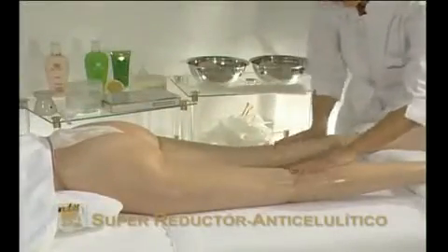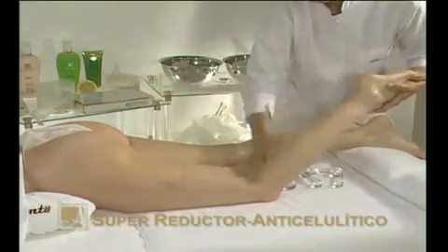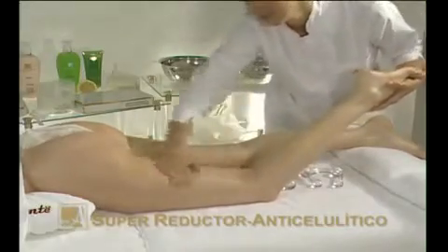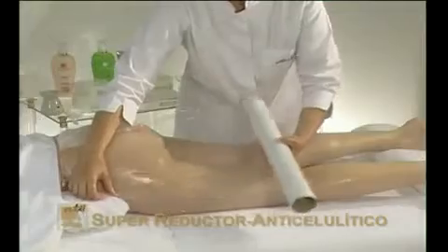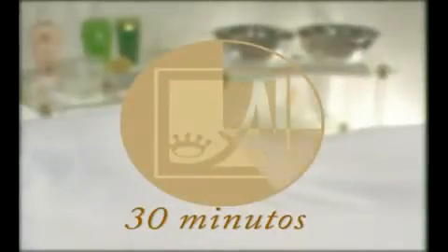Immediately afterwards, gently massage Fridu Gel, a cryogenic reducing gel which reduces cellulite and reaffirms the skin. To boost its cryogenic effect, wrap the area in transparent film — osmotic film — cover with a towel and leave to work for 30 minutes before removal.